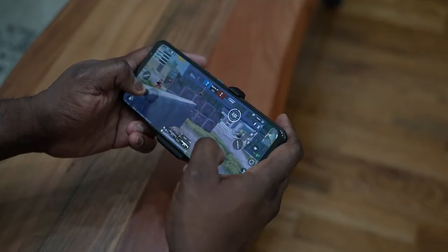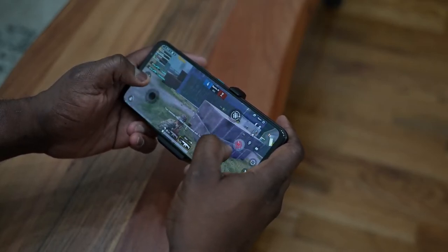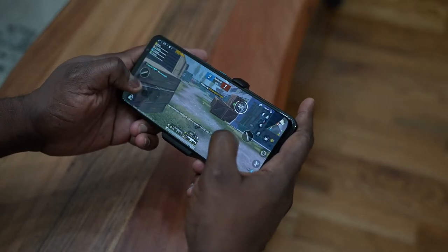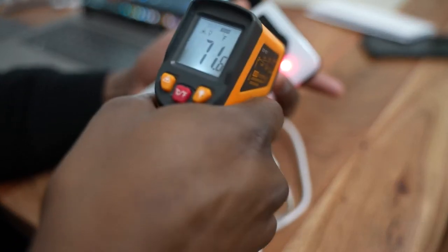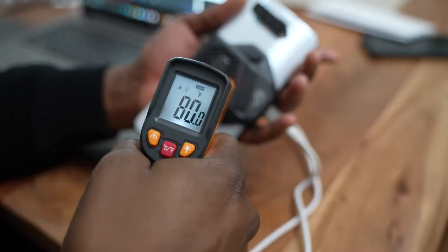Moving over to PUBG Mobile, we played roughly 15 to 20 minutes of gameplay. The game setting is smooth extreme — Ultra HD Ultra wasn't available yet as it needs an update. Playing at smooth extreme, we got a solid 60 frames per second. Temperatures stayed at about 94 degrees Fahrenheit, roughly 32 degrees Celsius, so it stayed nice and cool through the whole gameplay session.